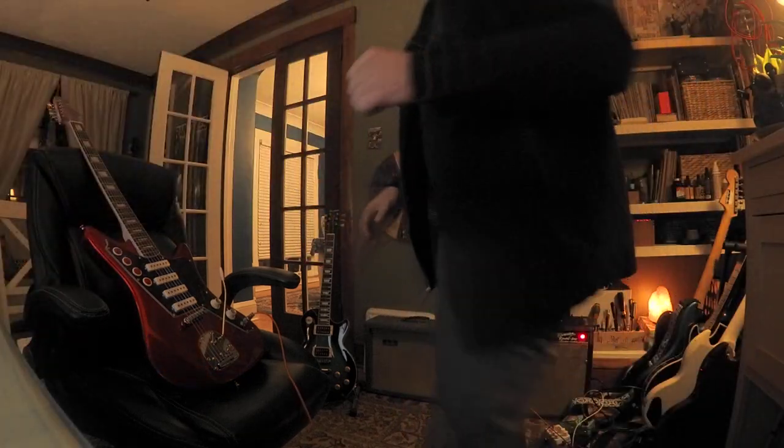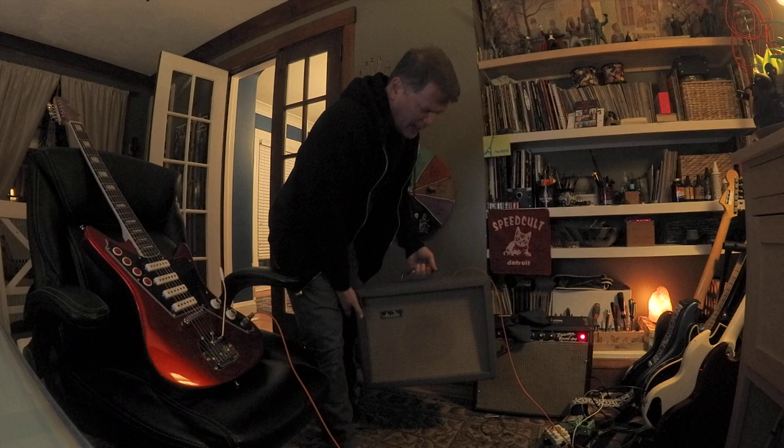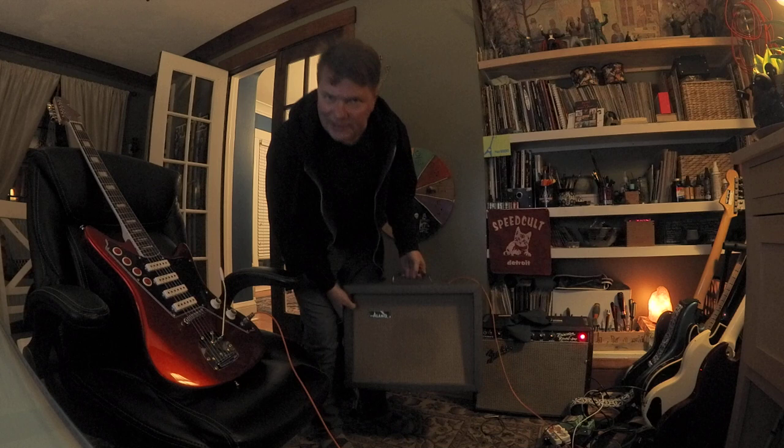Alright guys, today's your lucky day because I'm going to show you an amazing amp. This is an Alamo Capri. I just got it like yesterday. I had it fixed and it's ready today.